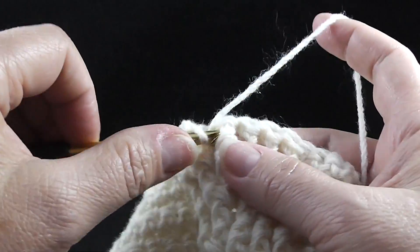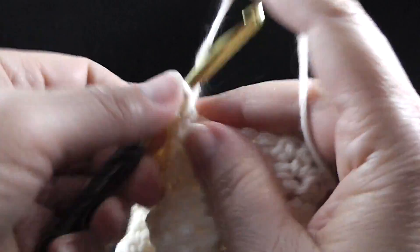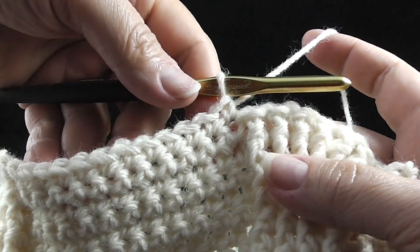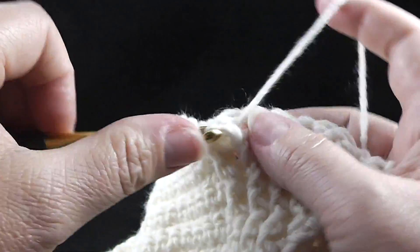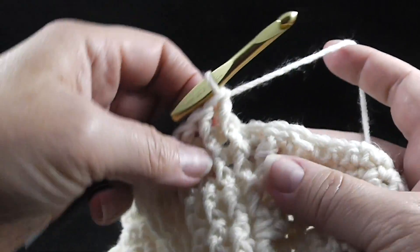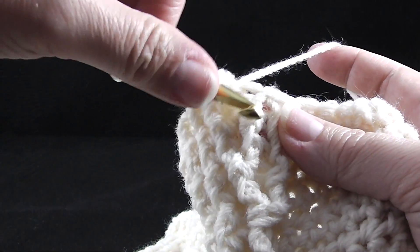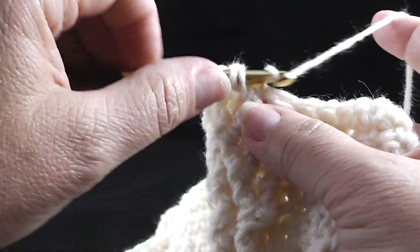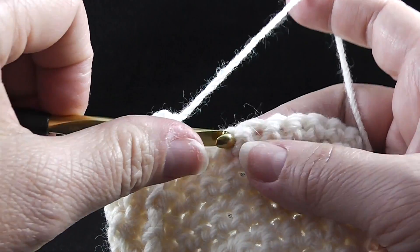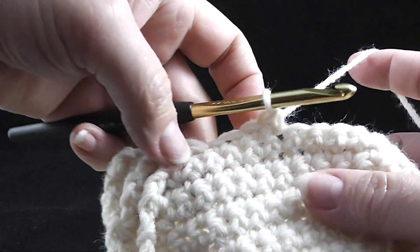Now we're going to do four front post double crochets: one, two, three, and four. Now we're going to do twelve single crochets. After working those twelve single crochets, we work a front post double in the next four stitches. Now we work a single crochet in the next two stitches — one will be in a single crochet and one will actually be in a post stitch. Now we're going to work two front post stitches, working that post stitch again, and then we're going to skip two stitches. We're going to work single crochets in the next ten stitches. Make sure that you have ten stitches between the beginning and your stitch marker.